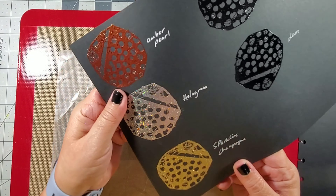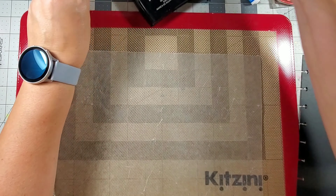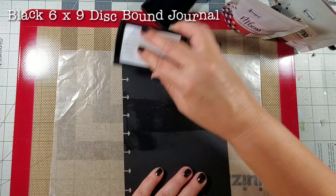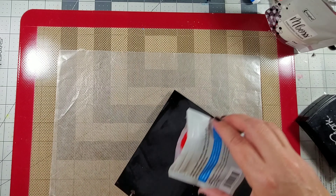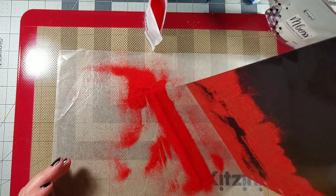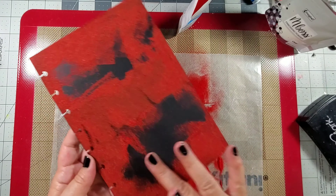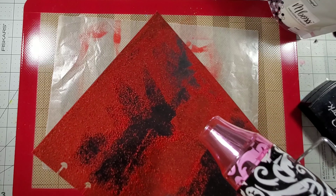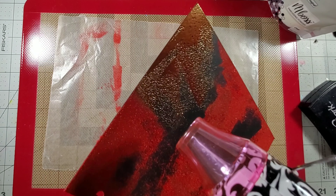For me personally, I definitely prefer the colors on a black background — I feel like they pop, and that amber pearl color is just absolutely gorgeous. Here I'm adding some Versamark ink onto my journal page with no particular plan, just adding some of that amber rose color to the background while making sure some of that black is still peeking through.